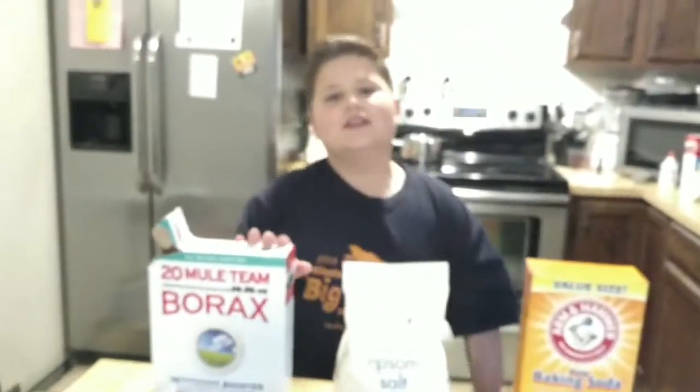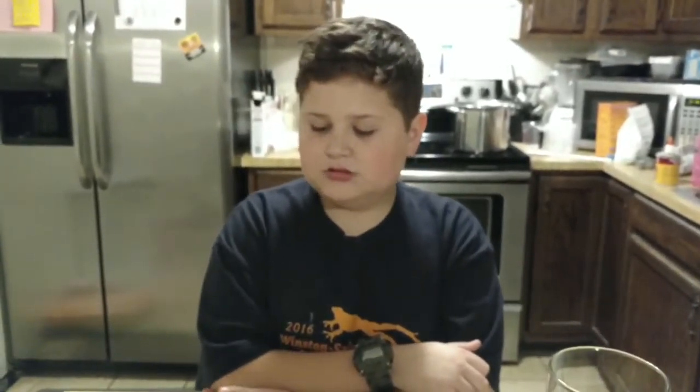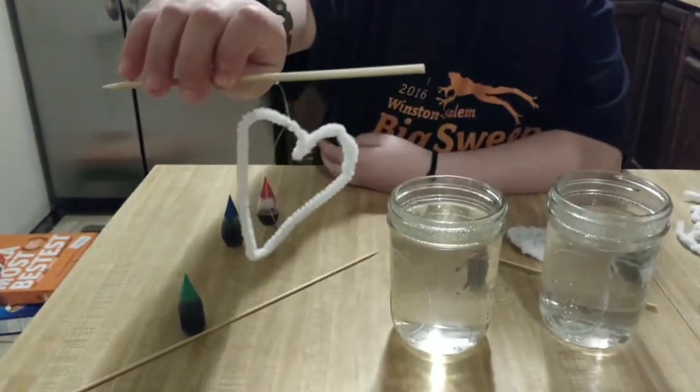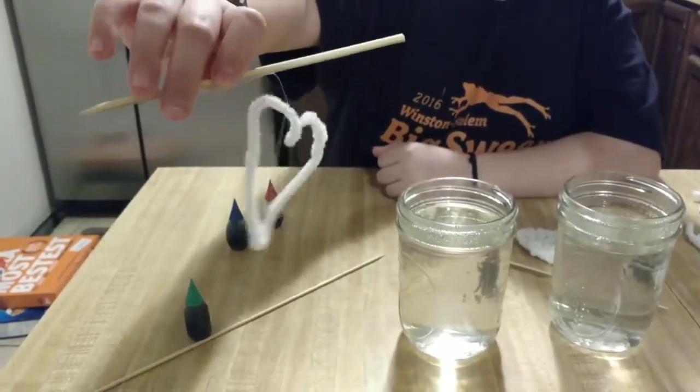So our winner is... Borax! Stay tuned! Now that we know that borax is the fastest solution to make crystals, I'm going to show you how to have fun. As I have here, I made a heart out of a pipe cleaner, and you can make any shape you want to.